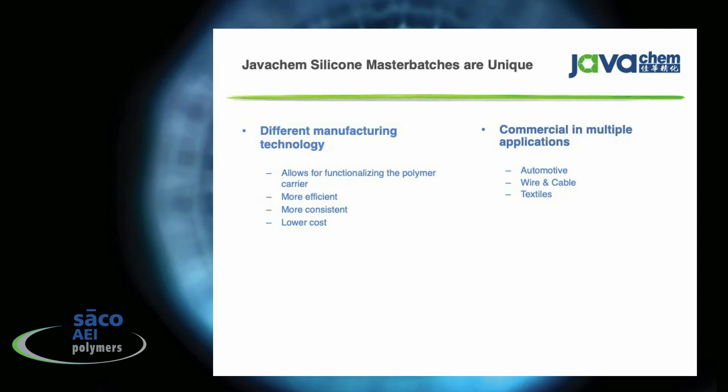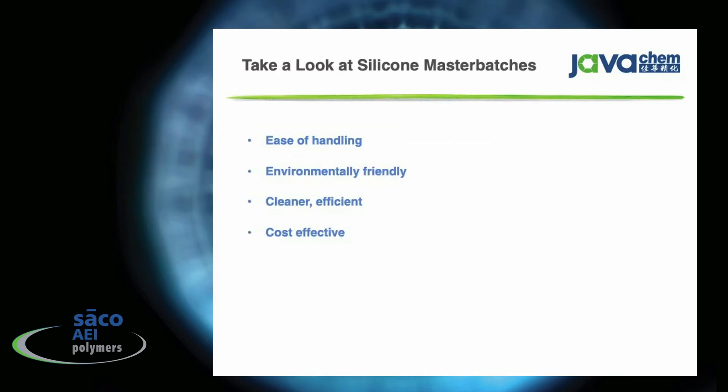Seiko AEI distributes silicone master batches from a company called JavaChem, a very advanced silicone manufacturer in Asia. Their manufacturing technique is much different from what's used in the U.S. — it allows for functionalizing the polymer and adding it to the carrier in a way that's more efficient, more consistent, and much lower cost. It's commercial in many applications: we're selling into automotive components and skins, wiring and cable, and textiles for color retention properties. The JavaChem materials are very unique and could be a good alternative to liquid silicone rubber.